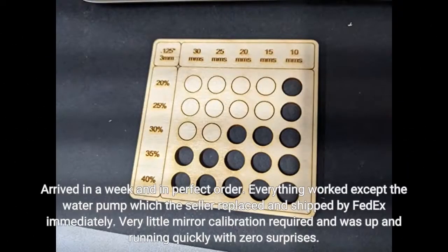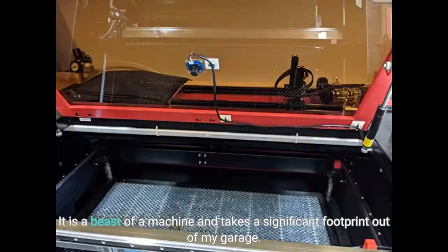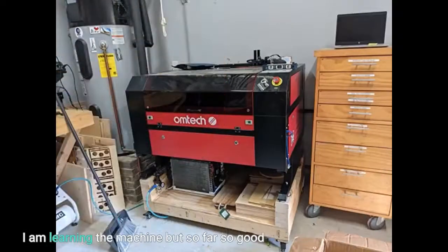Arrived in a week and in perfect order. Everything worked except the water pump, which the seller replaced and shipped by FedEx immediately. Very little mirror calibration was required and I was up and running quickly with zero surprises. It is a beast of a machine and takes a significant footprint out of my garage. I am learning the machine but so far so good.